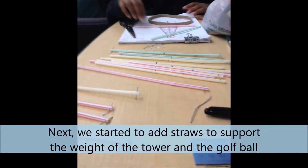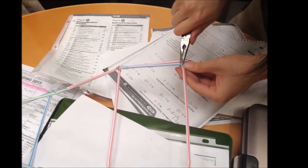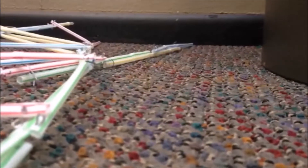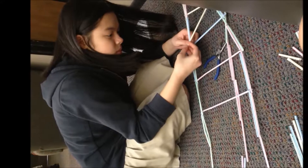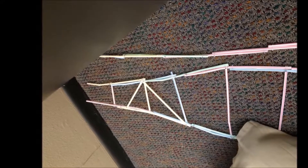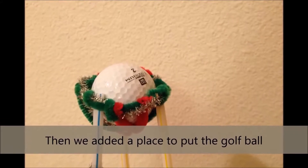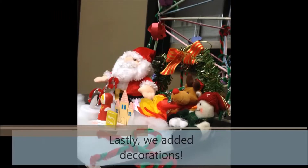Before putting them together, we put some pipe cleaners inside the straws to ensure that the straw would not bend after connecting them together. Next, we started connecting the straws together to support the weight of the tower and the golf ball. We used pliers to bend the paper clips after connecting the straws together so that the straws would not bend easily when the golf ball is placed at the top of the tower.